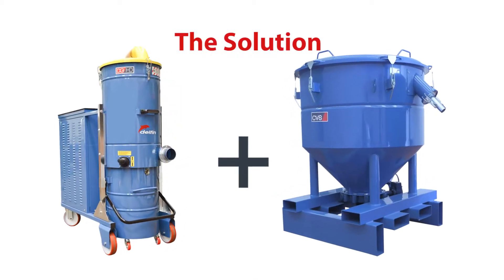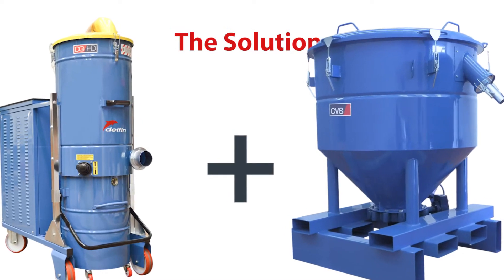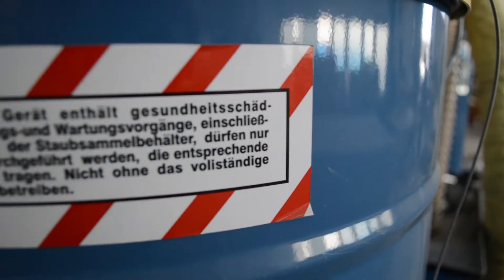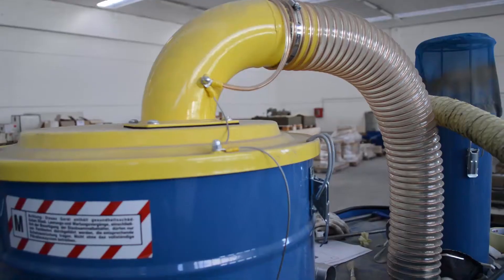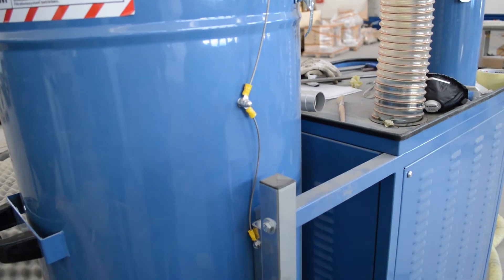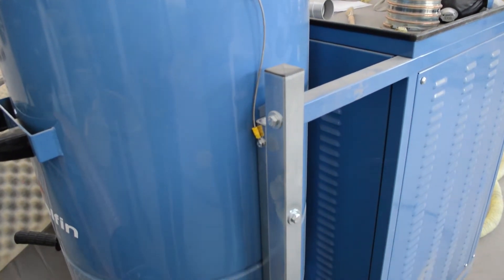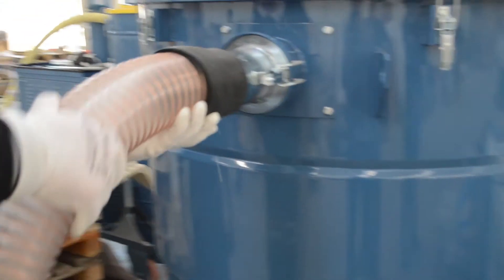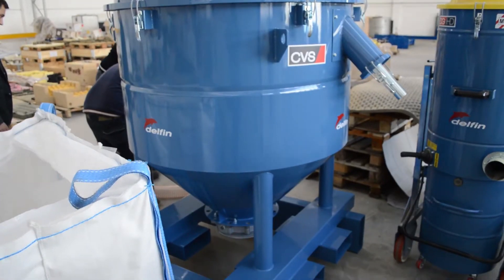A DG150 and a customized separator are the solution Delphine has engineered with the cooperation of the 3D printer manufacturers. The DG is an extremely powerful unit which, along with the 1000 liter separator, represents the ideal solution for the recovery of sand on industrial scale 3D printers.